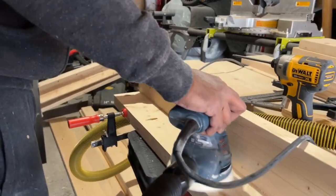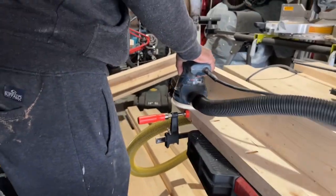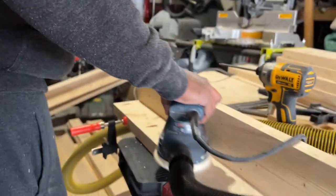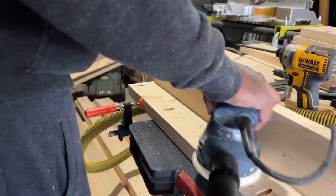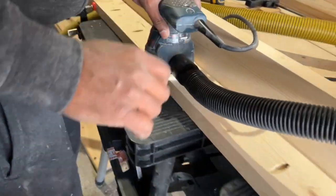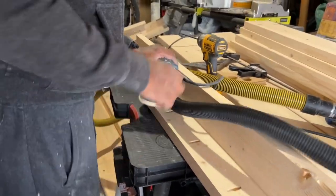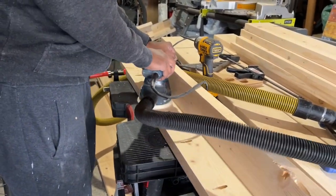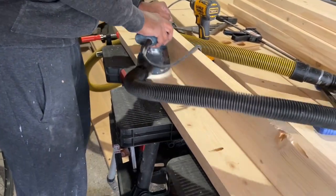Using my random orbital sander, I started sanding the leg pieces, which had all these pocket hole cross marks. Later on I'll be putting some wood filler and then sanding again, so I started with 80 grit sandpaper and then moved on to 120 and then 150.